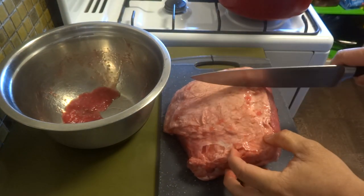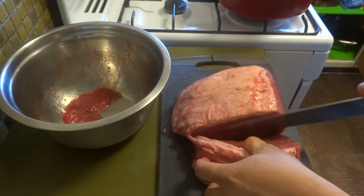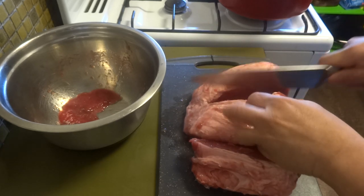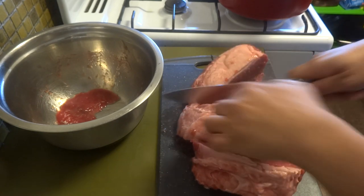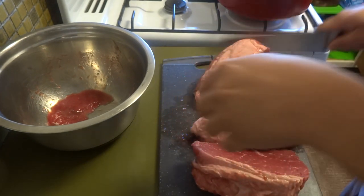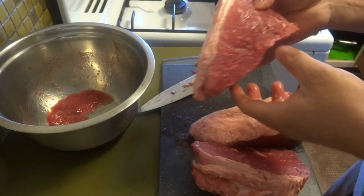So let's cut this into — let's say three big pieces — so it's easier to cook. And of course we'll shred it after. Good thing this one has a bit of fat, because sometimes it doesn't have much fat.